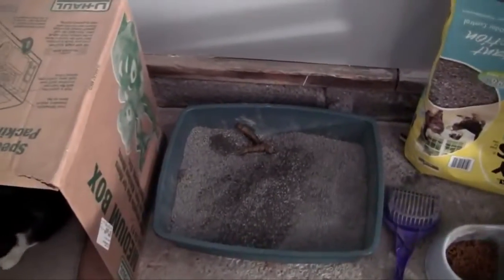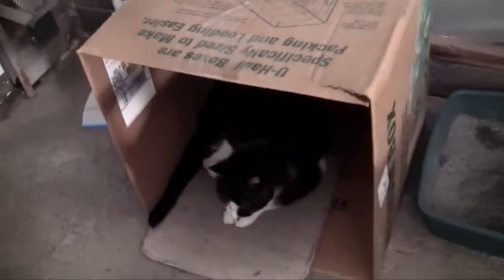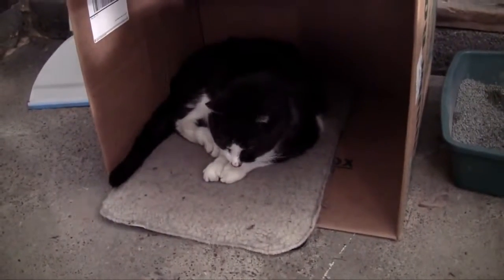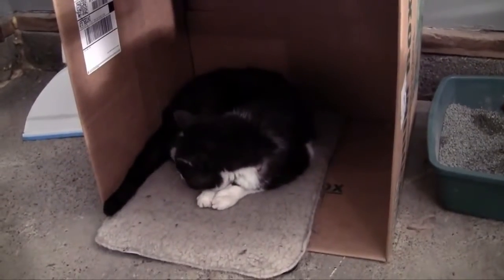Oh, and by the way, look at this — my dumb cat just pooped in my garage and he was too lazy to cover it up. Isn't he supposed to roll that in kitty litter or something? Look at him, he's like, 'I'm too lazy, I got stuff to do. I'll just roll it in kitty litter tomorrow. Let it stink for now.' Good night.